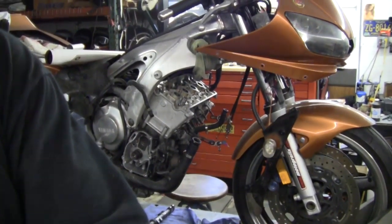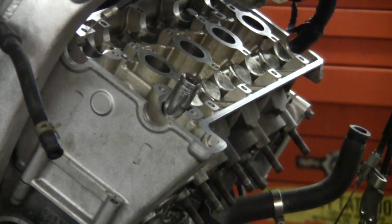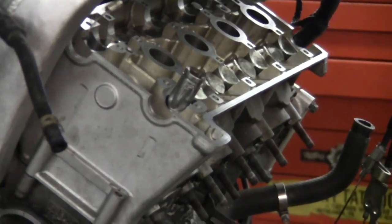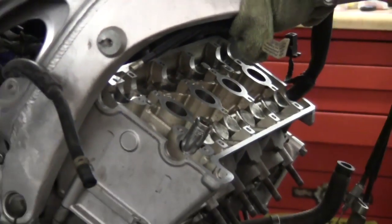You want to tighten these down in two stages — thirty-five pounds at once. That's a twelve millimeter deep socket, six point.